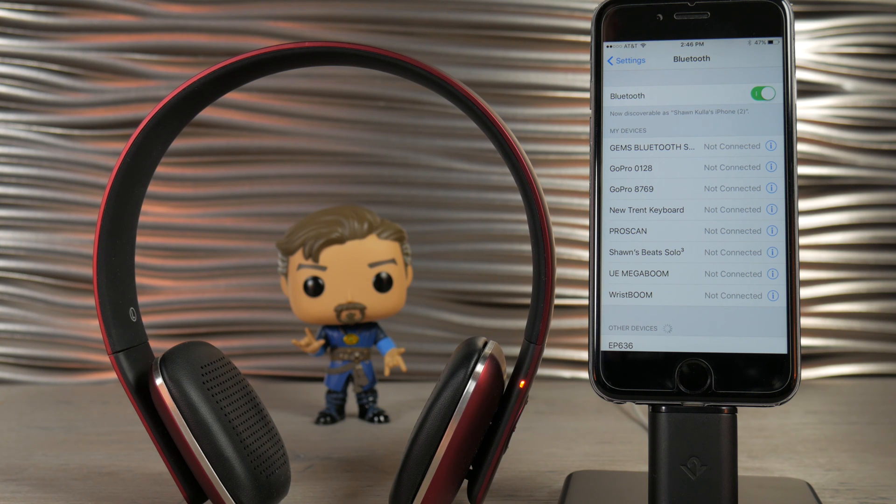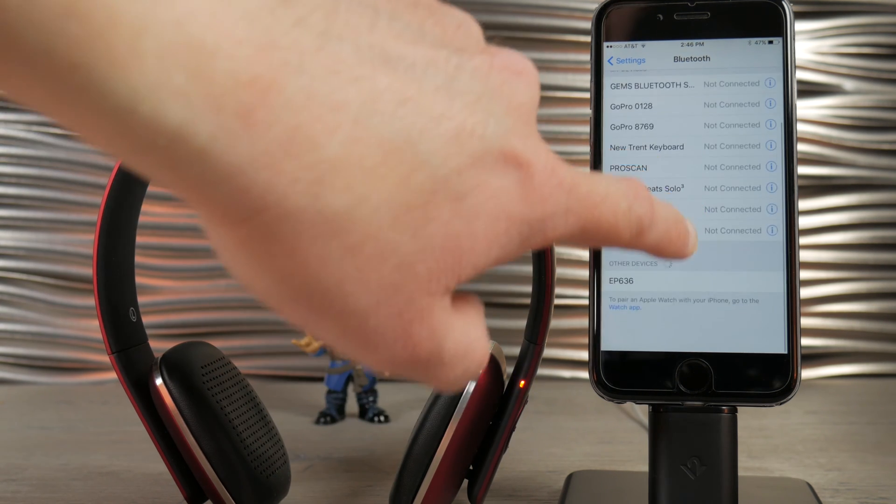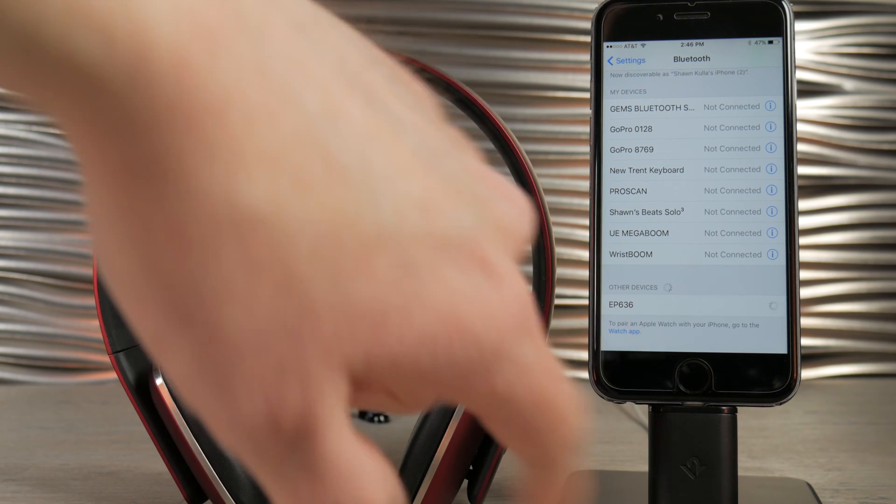So you have to push and hold the pairing button and it'll show up in Bluetooth settings. You have to wait for that to pair.